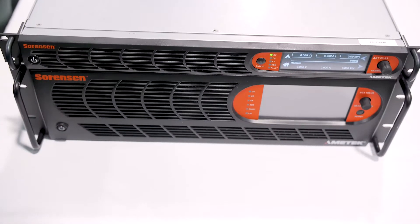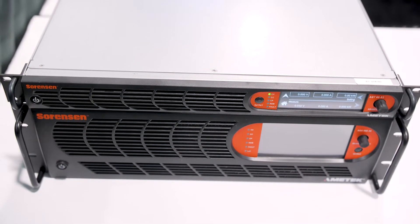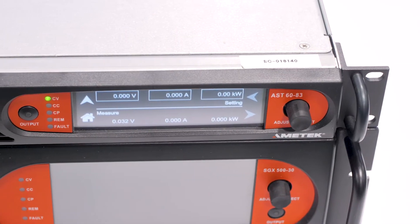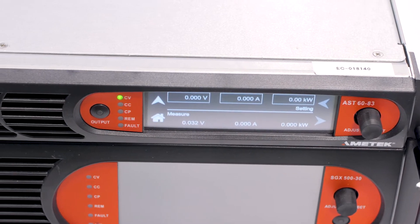It offers both a fixed range output and an auto-ranging output. The auto-ranging, much like the IX2 technology on the AC side, will allow the user to be more flexible with how they use the product in their application.